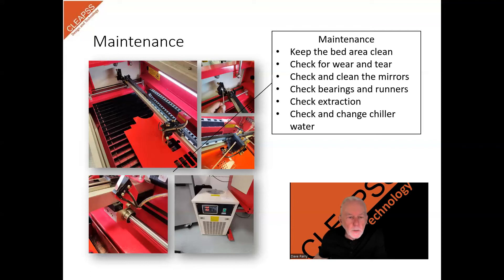Every few uses, you should check and clean the mirrors. These are positioned to reflect the beam from the tube to the cutting nozzle. In our machine, there are three. To clean them, the best method is to use a cotton wool bud with isopropyl alcohol. You need a tiny amount, so you should be able to get this from your science department. Dip the tip into the alcohol and wipe it over the mirror. If the tip is discoloured, you should repeat the process until it comes back clean.